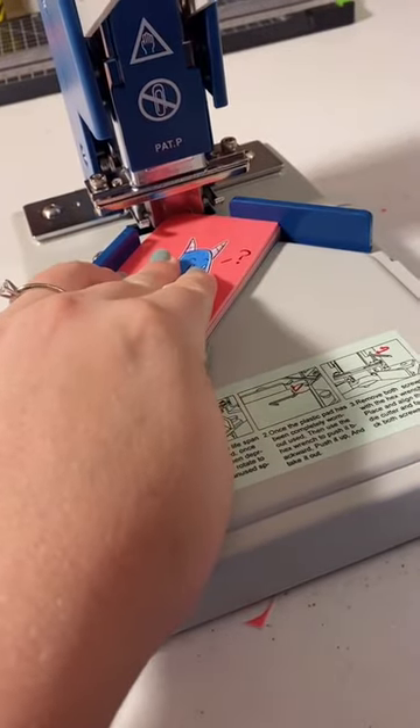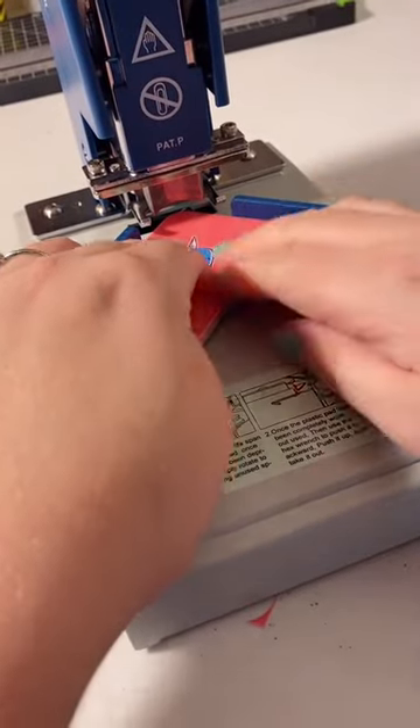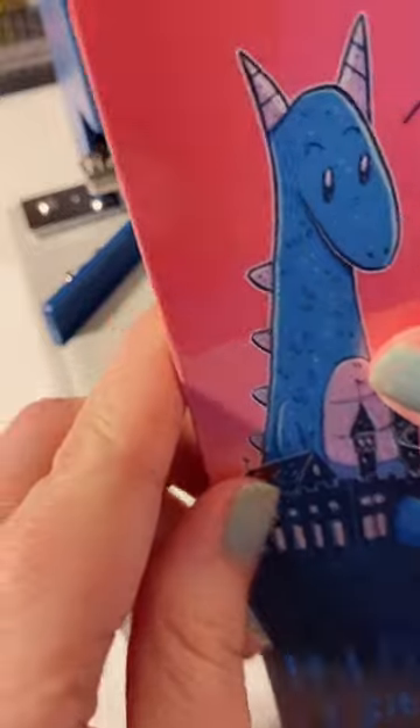I line them up in the machine using the guide that's built in, I pull the lever and it cuts them all at once. It saves me a ton of time and it's really cool and I'm really excited about it.